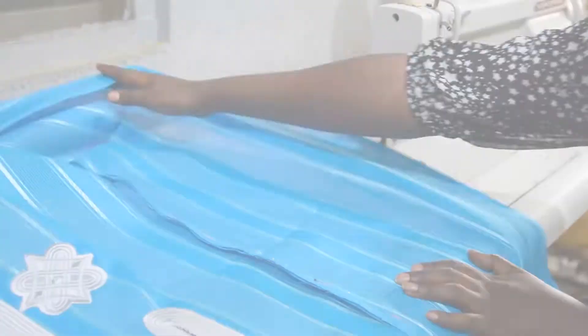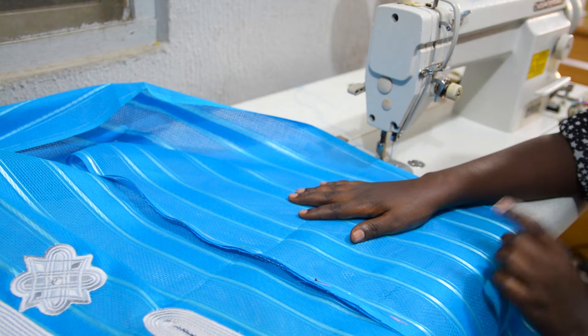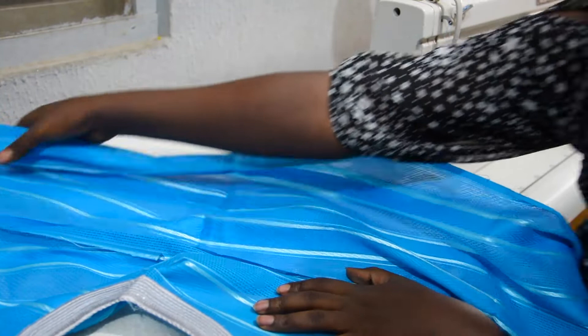I've pinned the sleeve together with the centerpiece and I will be stitching with a 0.5 inch seam allowance. Don't forget — it is the wrong side facing the wrong side, not the right side facing the right side. My seam allowance will be on the right side. I will start from the middle of my danshiki, which is the shoulder line — that is where I'm starting.